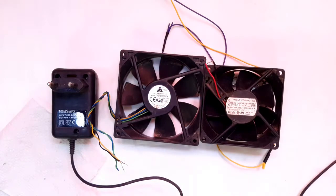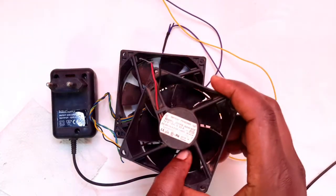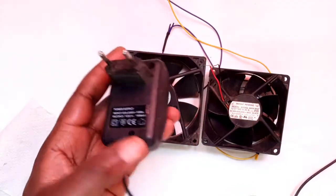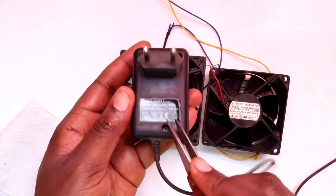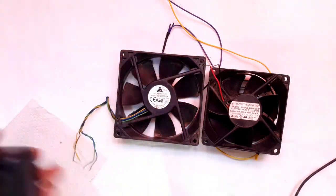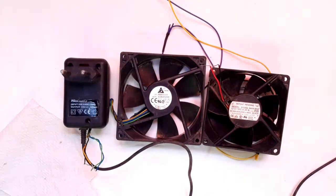What that means is that you cannot connect it directly to your power source on the wall. You'll need an adapter, and in this case I have an adapter with an output of 12 volts, so this will power my two fans.